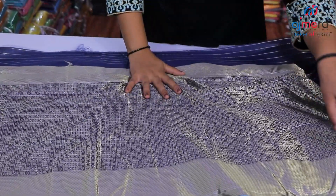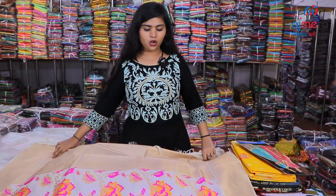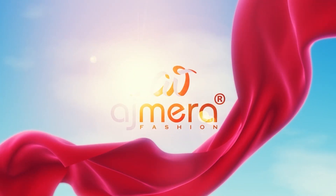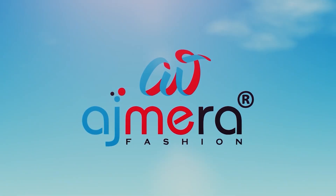Heavy brocade pallu pattern you are getting here, and inside the body this is the body you will get. This is the off-white color you are getting here. This saree is also coming with a blouse piece.